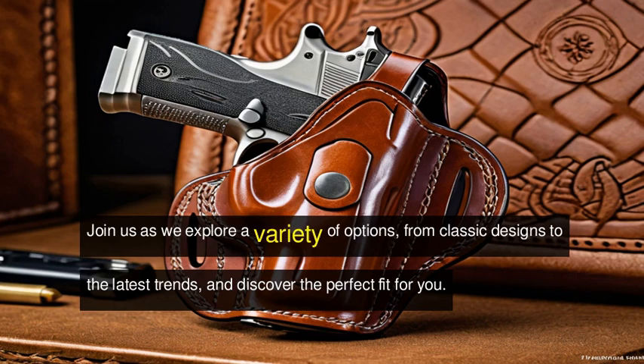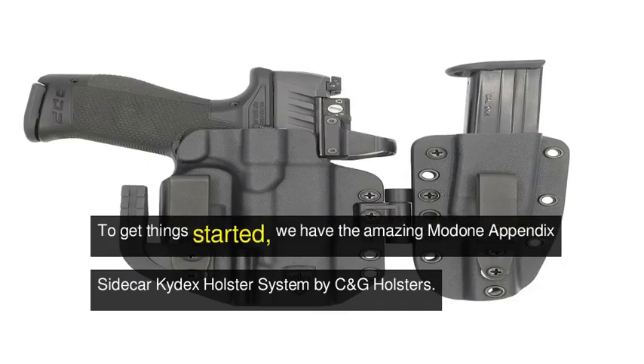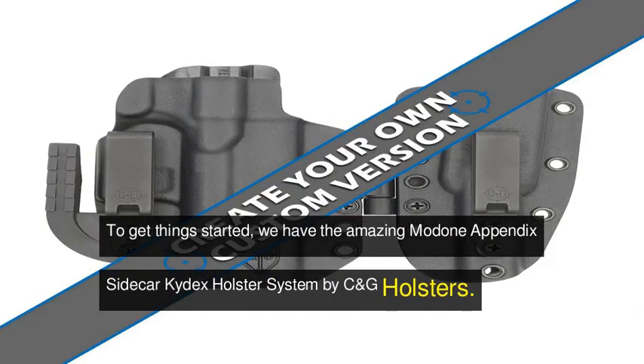Join us as we explore a variety of options, from classic designs to the latest trends, and discover the perfect fit for you. To get things started, we have the amazing Modone Appendix Sidecar Kydex Holster System by C&G Holsters.